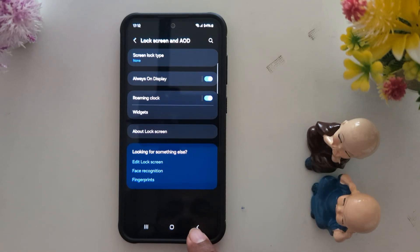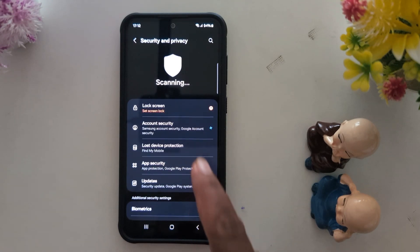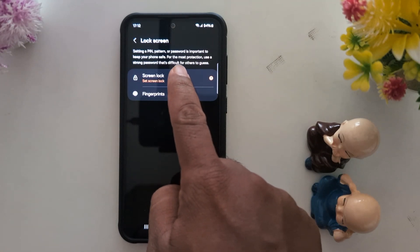Here you can see the screen lock type. Now go back. You can also use the Security and Privacy option. Now tap on Lock Screen, then tap on Screen Lock.